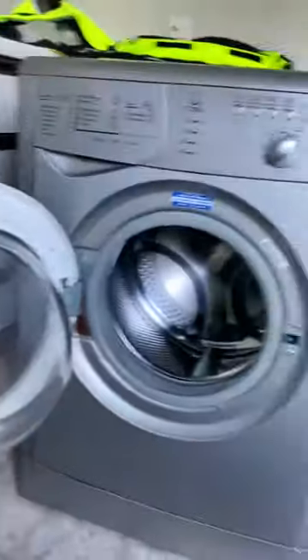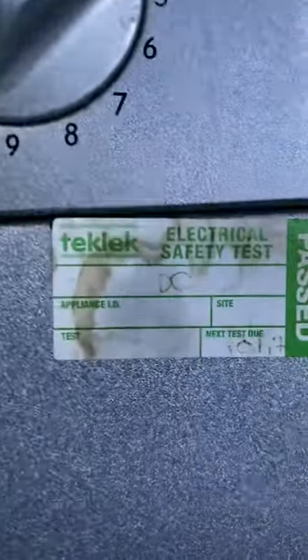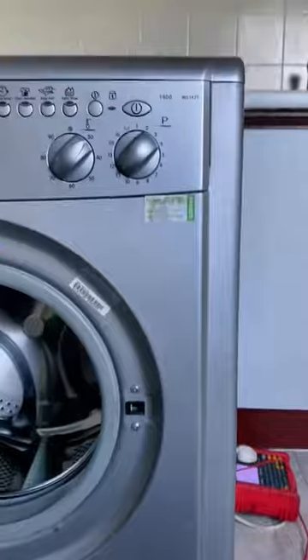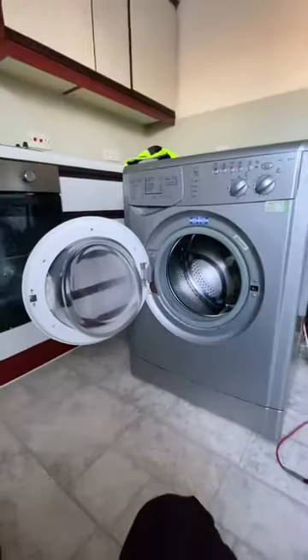There's some more up there as well. They're no game-breaking, but it just looks a bit rubbish. So in this instance, I am happy to not allow this to pass. And check this out — the next test due: 2017. At the time of filming this, this is almost 2023. There's a bit more grime down here, so anyway, this is what a washing machine looks like when it needs to be replaced.